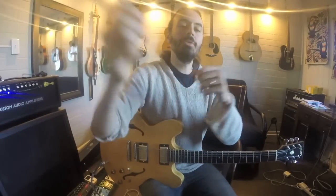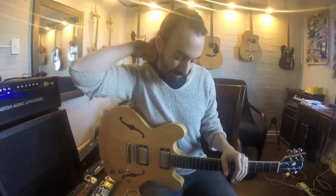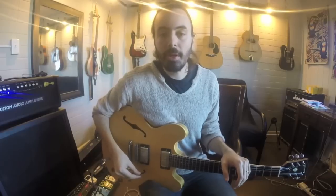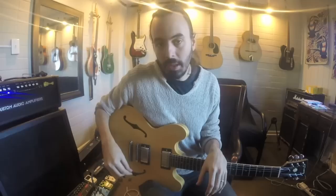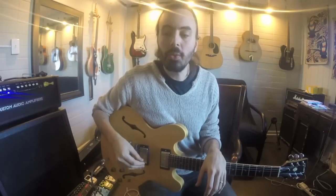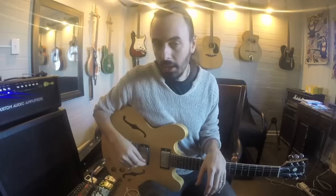Hello everybody. I'm Danny Rabin from Marvin, and this lesson is about how to hold a pick and how to pick. This is something that everybody should give a lot of thought to, and if you find that your right-hand technique is holding you back, you might want to think about relearning how to hold a pick.